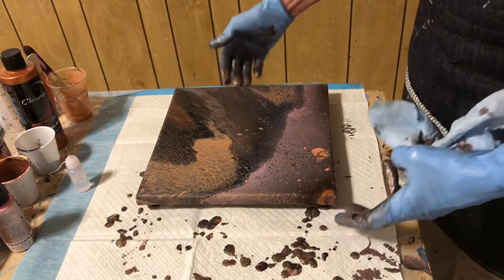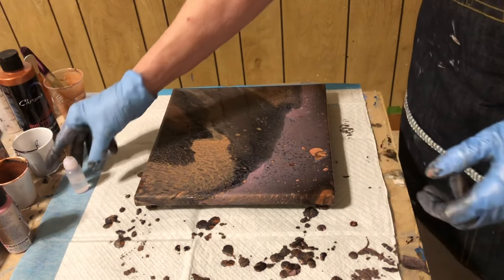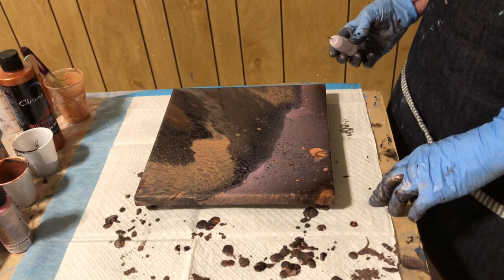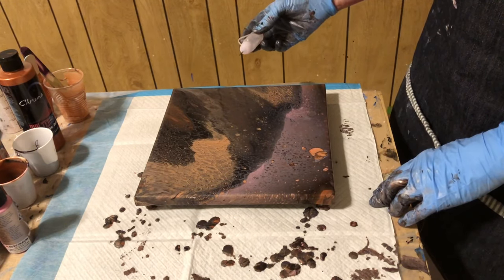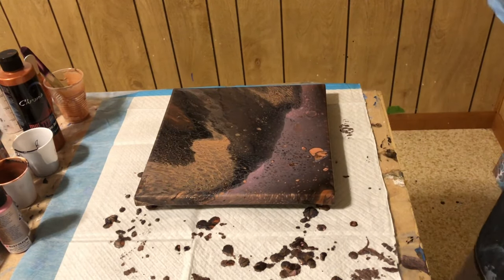I hope y'all were able to see that. I moved my whole camera setup and I'm trying to get it back the way it needs to be for this table. Hopefully you were able to see that because I have the phone turned the other way, which makes it so I can't watch it as it's happening. Here we go, I'm going to get down close and just let it drop off. It's going to make a big one — I'm not squeezing it at all. I'm going to put the top on it because I have a tendency to get going and not know when to stop.